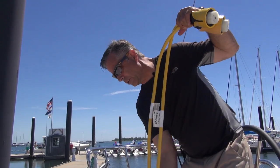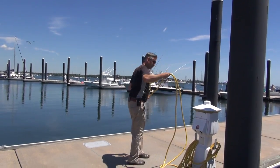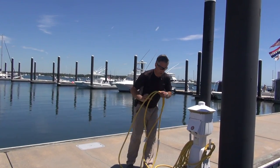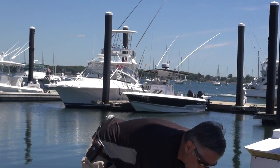I'll take these and put them on the dock. Just remember, you don't want to disconnect a hot shore power cord. You want everything turned off.